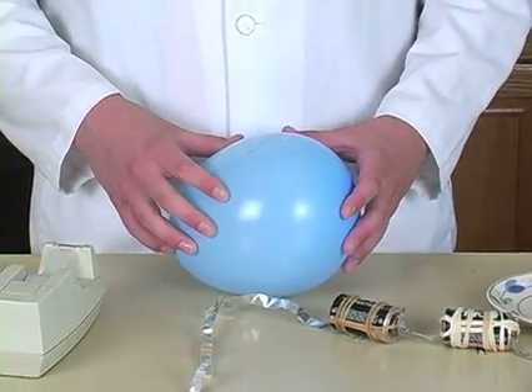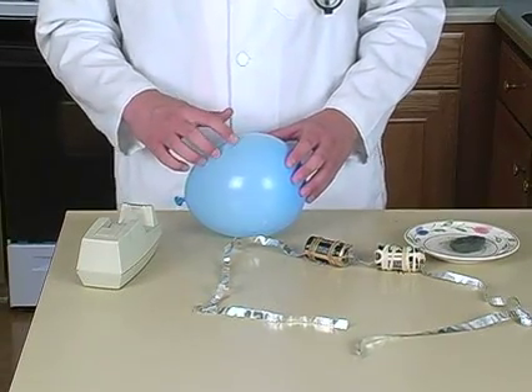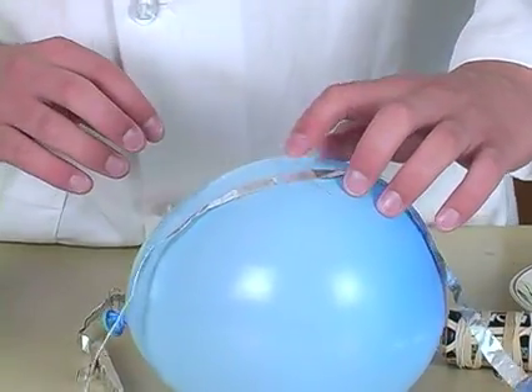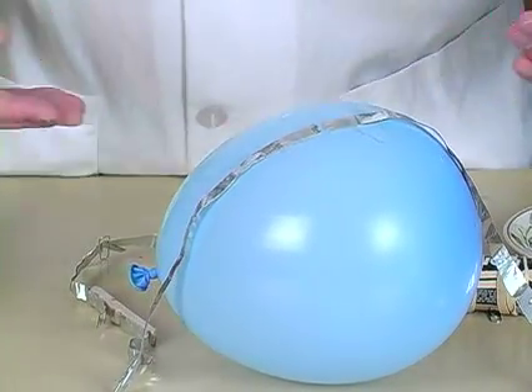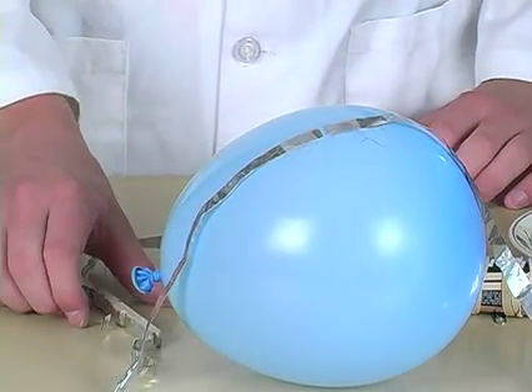Now take a piece of your ribbon wire that's connected to two batteries and a switch, and tape it down to one side. Now all you have to do is flip the switch, and then the electricity should go through the steel wool and blow up the balloon. Let's find out.